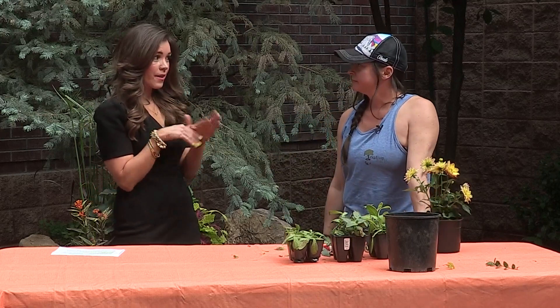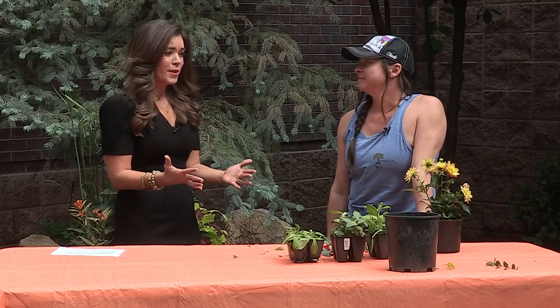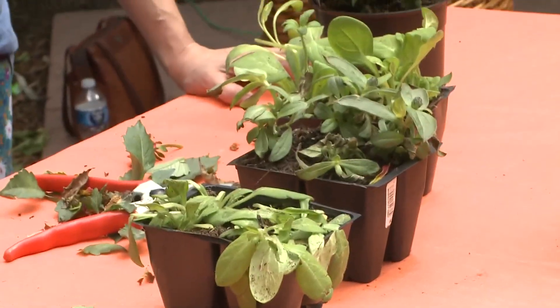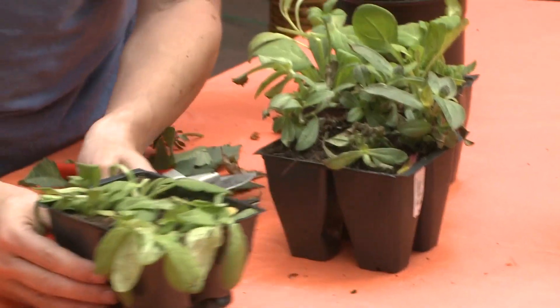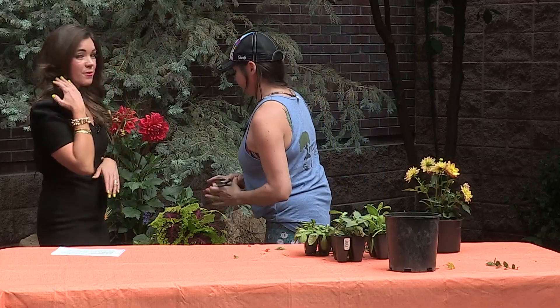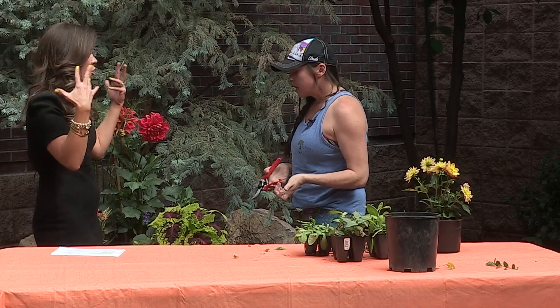We've also had afternoon thunderstorm after afternoon thunderstorm, and hail. Everyone's like, "No, my gardens!" We joke — hail, no! It's happening. You brought some plants, and even here in our beautiful backyard that just got redone, we also have hail damage. So if you have it in your gardens, we feel you.